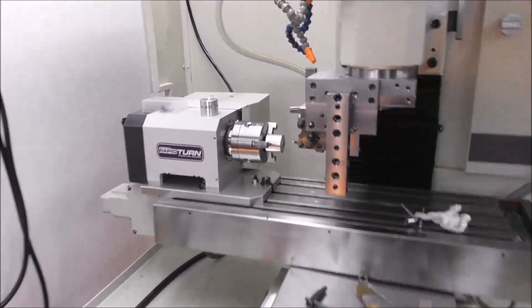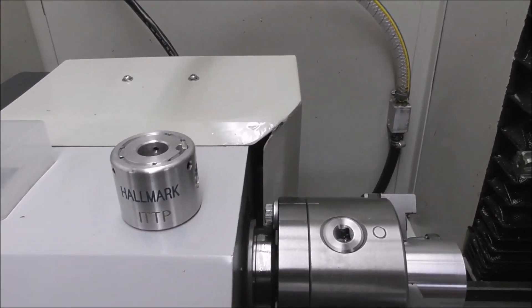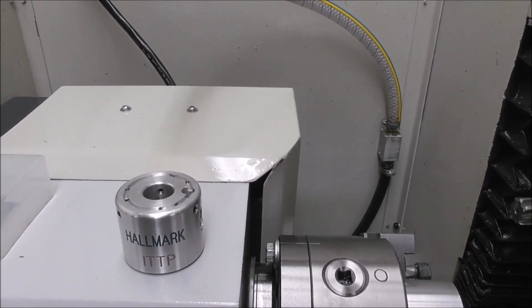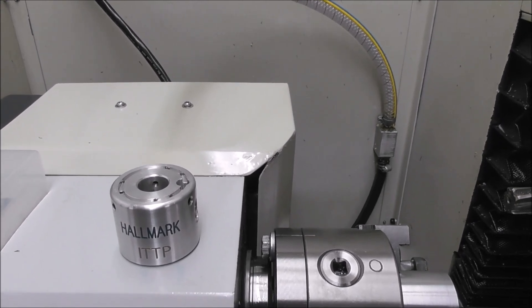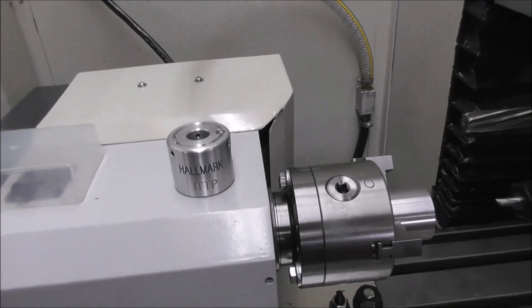I'm setting up now to do another job on Rapid Turn and I'm going to machine the bodies - the top half of the bodies. There are four or five machining operations: the internal bore and chamfer, a groove for the wiring, the facing, and the external radius.